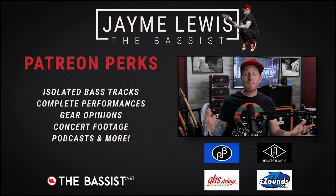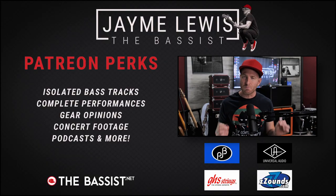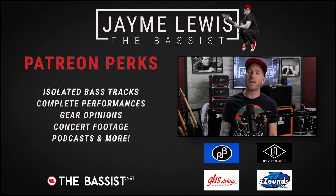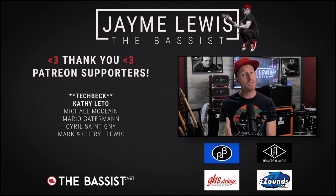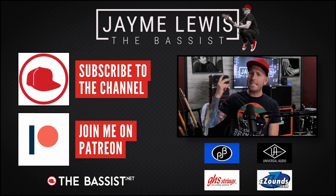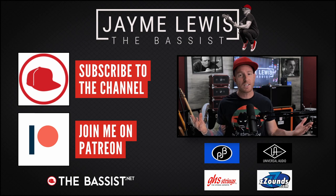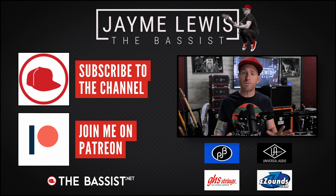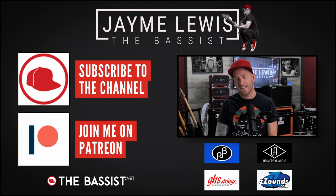So that's it for today. Remember that isolated bass and complete performances for every song you heard today is over on Patreon. Thank you to my wonderful patrons and in particular these names right here. Remember to like and subscribe, turn on those notifications, and go buy some merch or just come support the show on Patreon. Thank you so much for watching. Stay well, we'll see you next time.